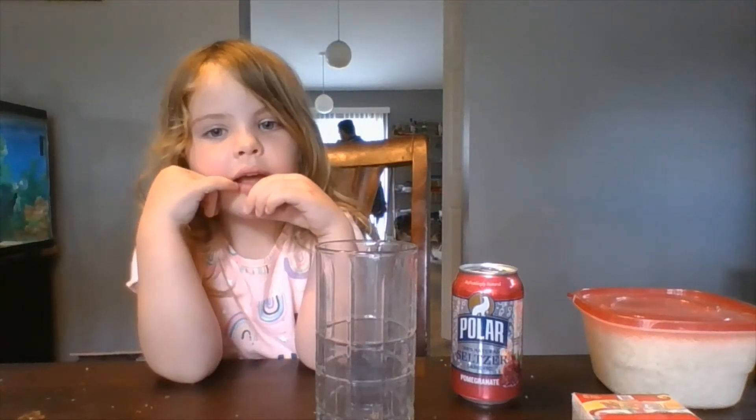Hi boys and girls, welcome back to another week. I hope you are all being safe, kind, and respectful. We have a new experiment to do today — my helper today is Shiloh.